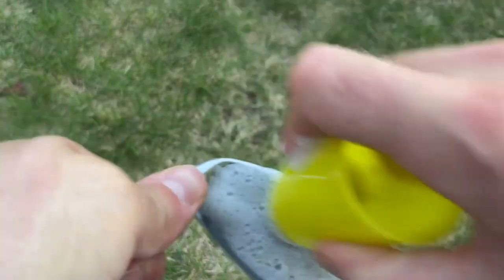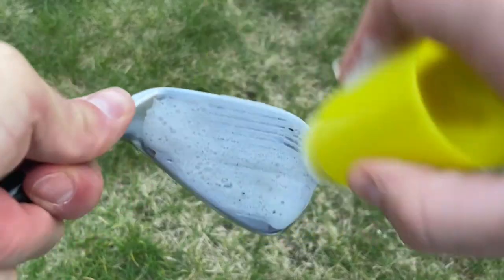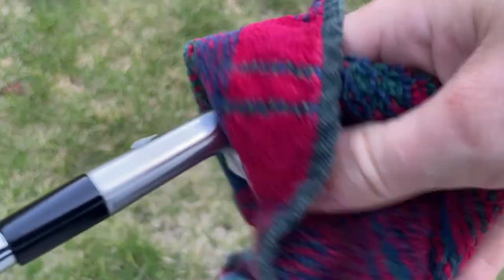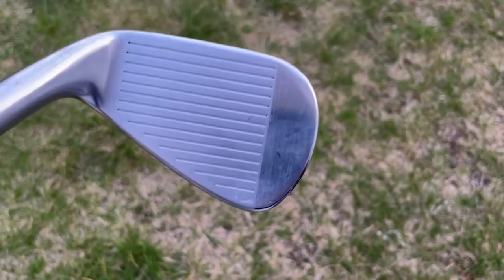The way it works is you remove the cap, you squish a couple of squishes onto the club face, and then you use the little plastic bristles on the top of the cap to work into the club face and into the grooves. When you're happy, just take your golf towel, wipe off the excess solution, and your club is clean.